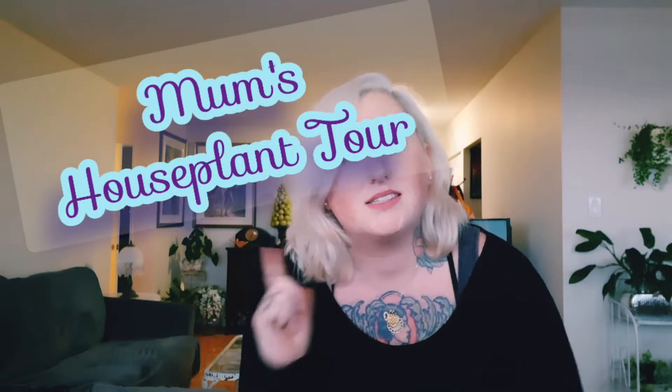Hello friends and welcome back to Plain Jane Plants. If you're new here, hi, welcome. Today we are going to be doing a little bit of a houseplant tour with my mom at her place. So everyone give a warm welcome — Suzanne!